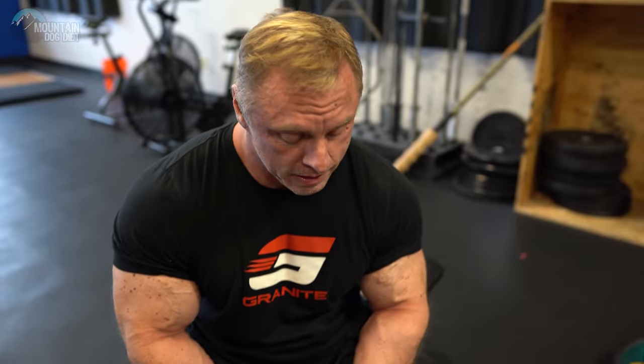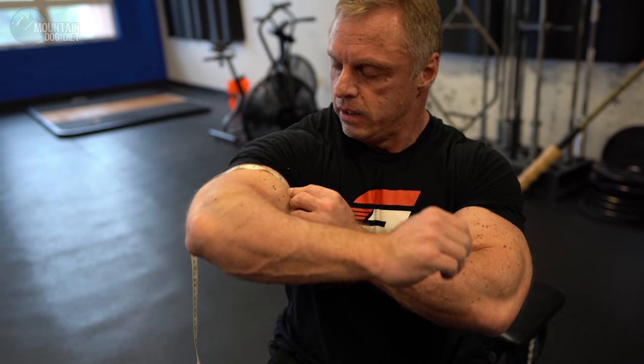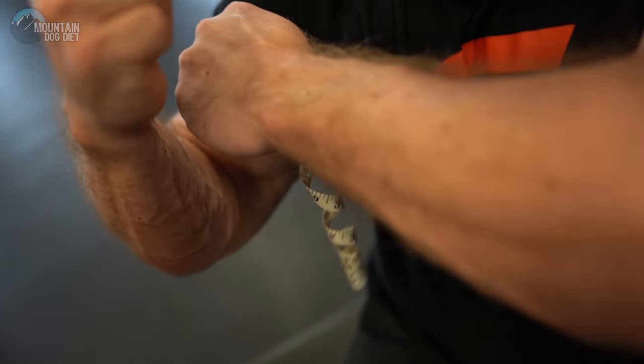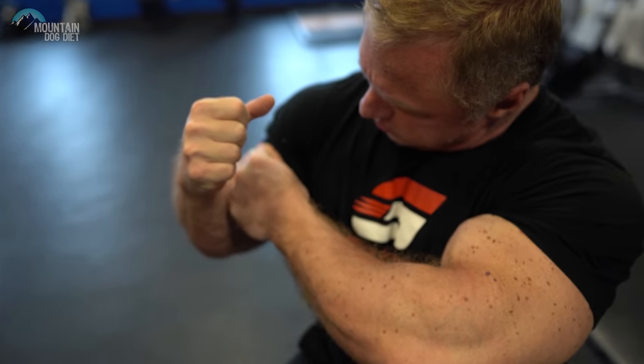When you do arms, specifically the next exercise, you have to measure them first. I'm not cold — I've been doing a lot of pressing. Looks like we're at about 20 and a quarter inches. Let's see where the arms are after we're done with our tricep and bicep exercises.